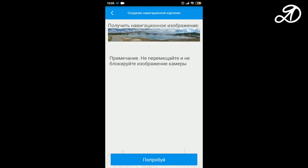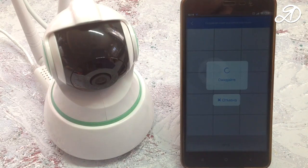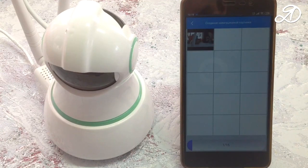The program offers to take a navigation picture. Let's try. That sound is not the camera moving — it's a blender. The camera will take 15 pictures which will combine into one panoramic image.